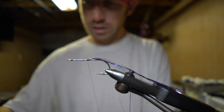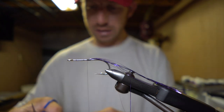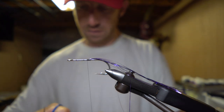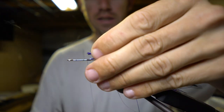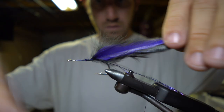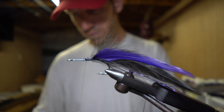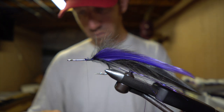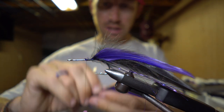For the first part of the tail, we're going to use some matched up saddle hackle. I'm going to use both purple and black together. Trim those back just a little bit and tie those in back here. We'll do the same on the other side. Hopefully our tail lengths are about the same — kind of check that out before you cut.